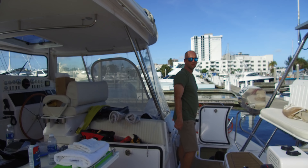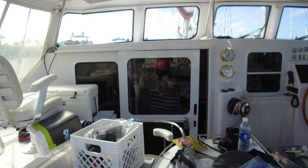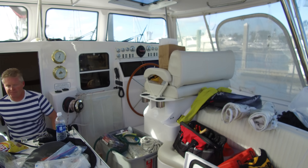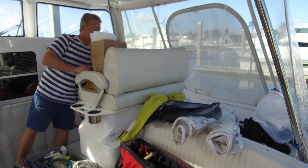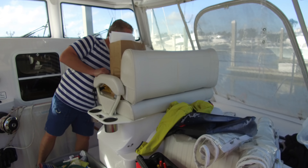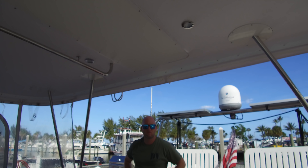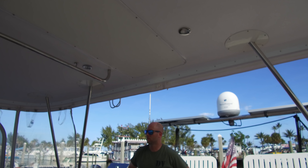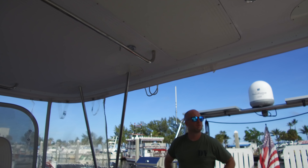This is what a boat looks like when you're working on it — a disaster, but not so bad when you're on a catamaran. We're working on the boat in Fort Lauderdale, our little stop. It's been very successful. We got the water maker done. We got the power figured out. We got the engine figured out. The dinghy's working. This was a successful three-day stop.